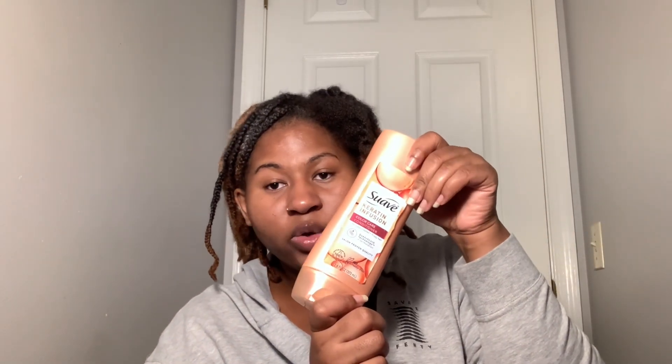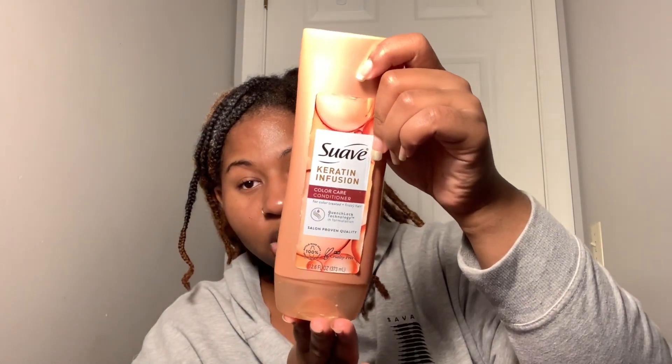I actually had to use some pure shea butter. I don't use this all the time and I've done this without it. However, I'm running extremely low on olive oil so I had to resort to shea butter as another oil and sealant, and I also ran out of my favorite conditioner. So I'm using this substitute - the Suave Keratin Infusion Color Care Conditioner. You can pick up the Suave Shea Butter one they always recommend, or if you have dyed hair this Keratin one works really well too.